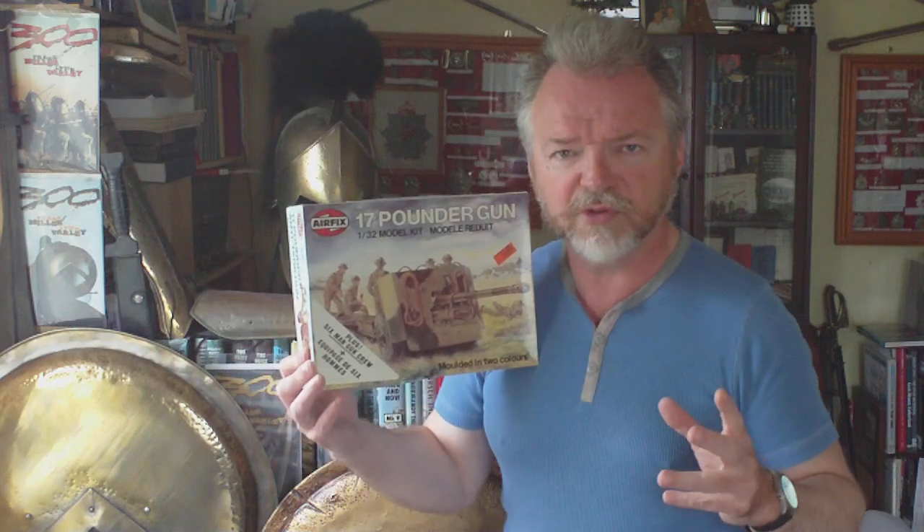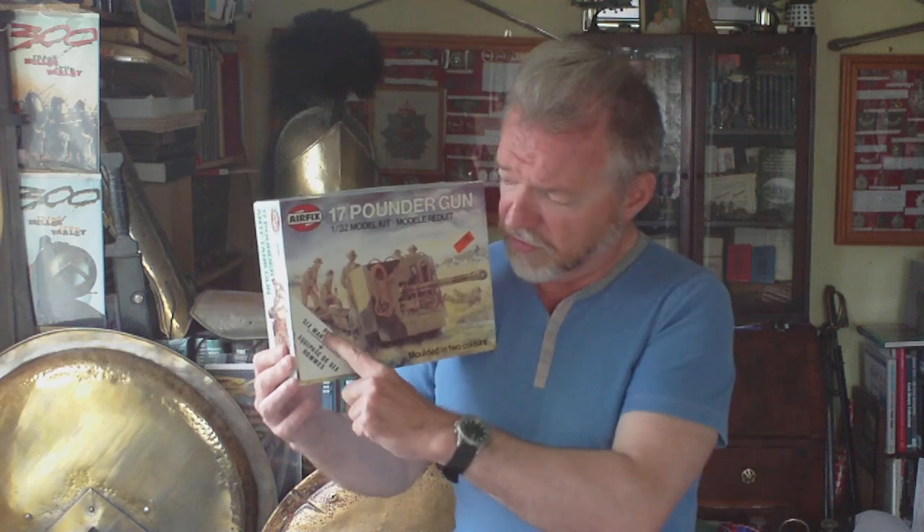Back in 1977 this was a brand new kit by Airfix — and incidentally this kit has always been a brand new Airfix kit, never revamped from another company's model. You can imagine the look on people's faces in 1977: they saw this in the shops with the sticker saying 'plus six-man gun crew,' and on the cover there are indeed six crew figures shown.